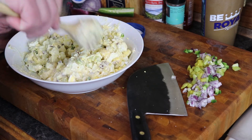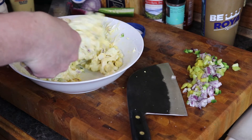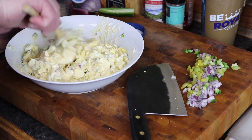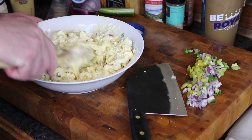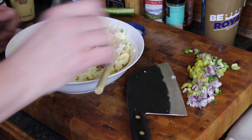You can boil the eggs this way to make your deviled eggs so you don't have that green in them. If you get the green in them it's not the end of the world — this just looks a little better. Alright, that's nice and incorporated. Let's take a taste and see how we did.